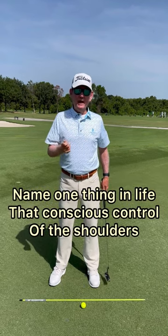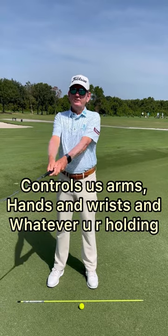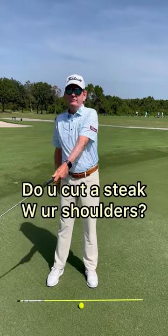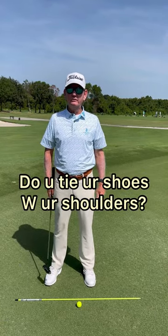I ask you: name one thing in life where conscious control of your shoulders controls your arms, hands, and wrists, and whatever you're holding. Do you cut a steak with your shoulders? Do you sign your name with your shoulders? Do you tie your shoes with your shoulders? No.